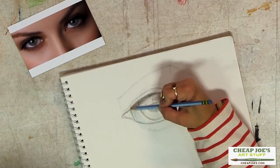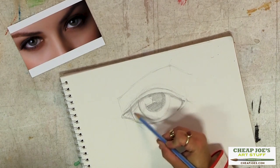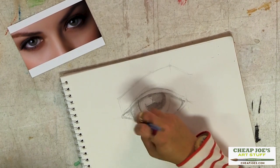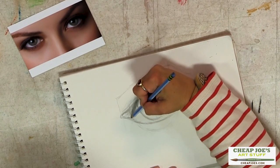I'm not too worried about all the little teensy details — we're just trying to get our basic shapes laid in so that we can see what we're looking at.